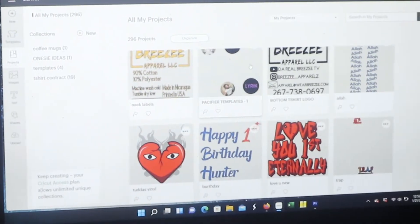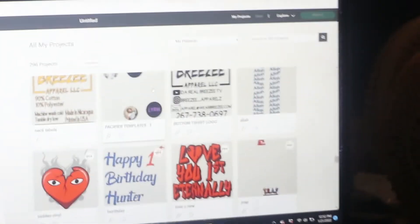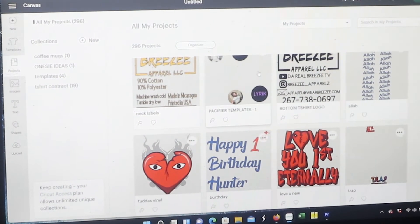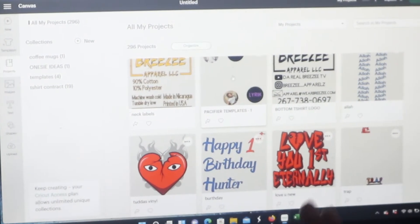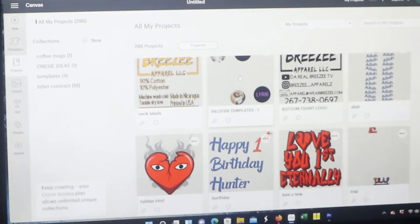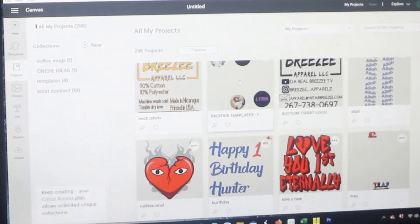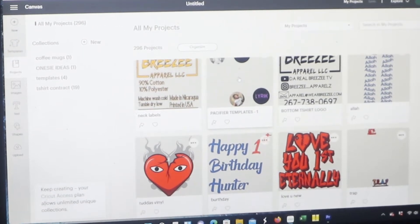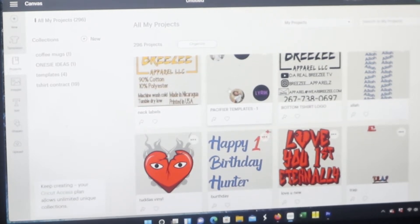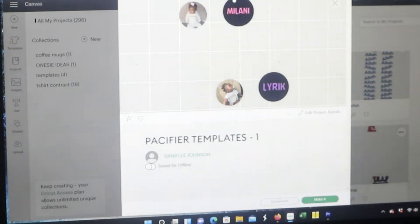Okay, I'm hoping you guys can see my screen good — please excuse my little dirty fan. So I already have a template for almost everything that I like to do. I kind of have a template so I can go back to it and add or subtract all that good stuff. I keep all of my templates, and this one is for the pacifiers — it says 'pacifier template.'